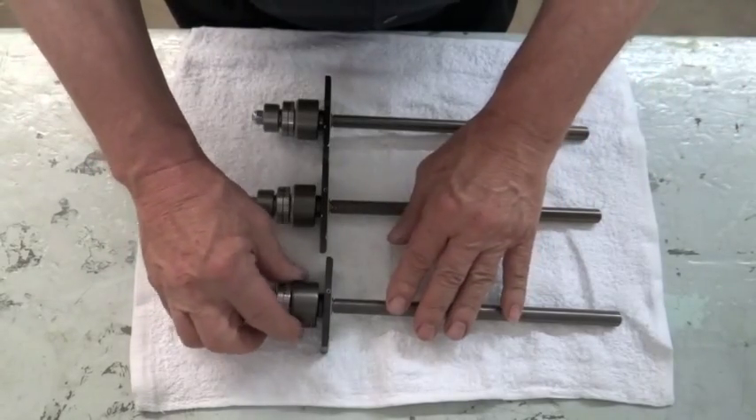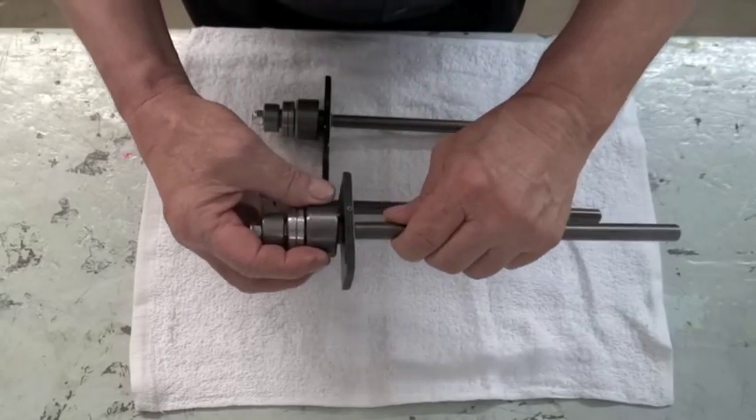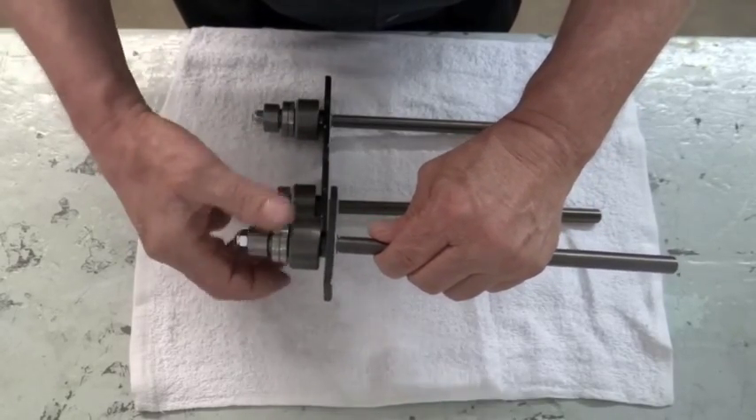The first and very important thing is to have the bearing preload adjusted just right. This one is too tight. You can see it rotates, but it stops almost immediately.